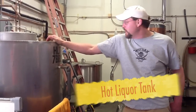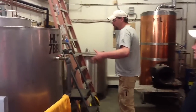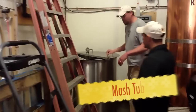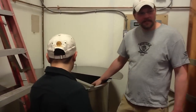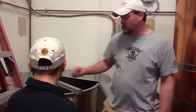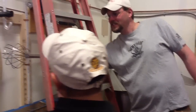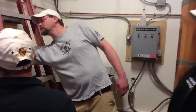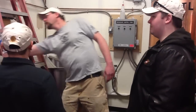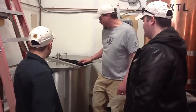But once we find the right temperature, we'll bring the water into this vessel. This is a mash tub, and this is where we mix in the grain. We actually have the biggest kitchen whisk you've ever seen in your life. So it's pretty much one guy stirring and a couple guys dumping bags of grain at the same time. We get the grain in there, we let it steep for about an hour, kind of like tea.